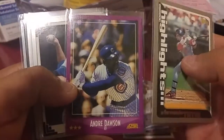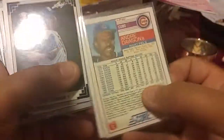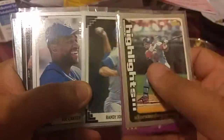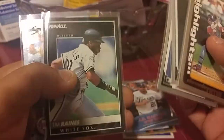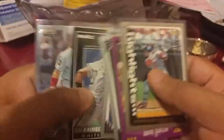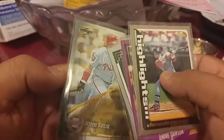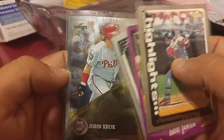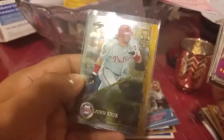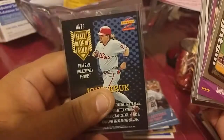Then I got this Fernando Tatis highlight card from Topps 1999. The Hawk from Score — I forget what year, 88. You got a Randy Johnson from Leaf and a Joe Carter. Tim Raines — Hall of Famers, borderline Hall of Famers. Also the shiniest card that I picked up — a Score 95 Hall of Gold John Kruk. That's kind of shiny.